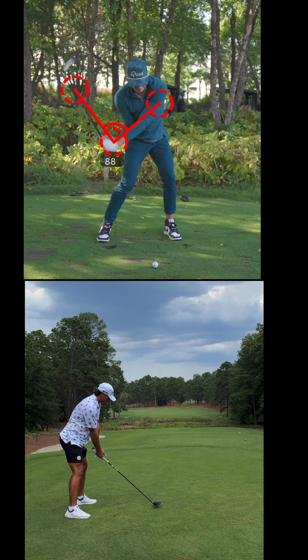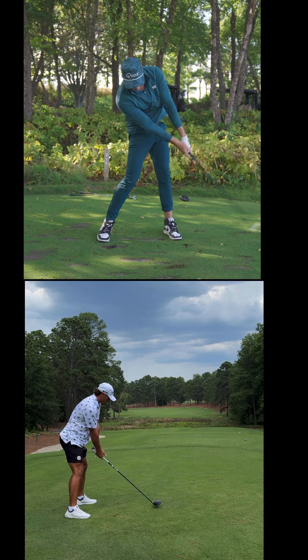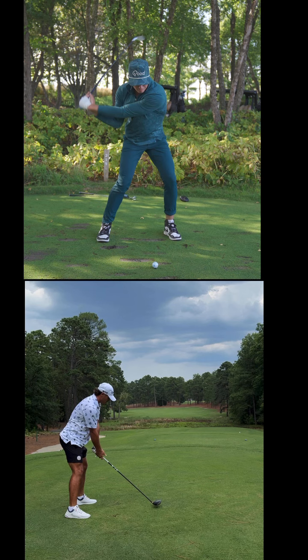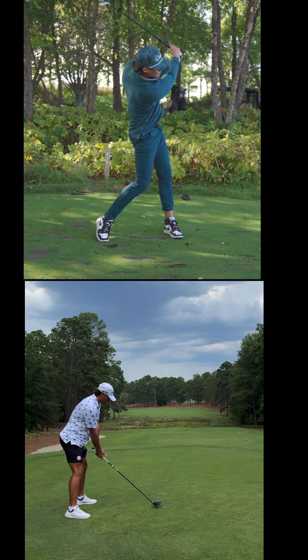From there, watch how quickly he releases that wrist angle. Uncanny. All done off a stable base, then through to the quick release and the follow-through.